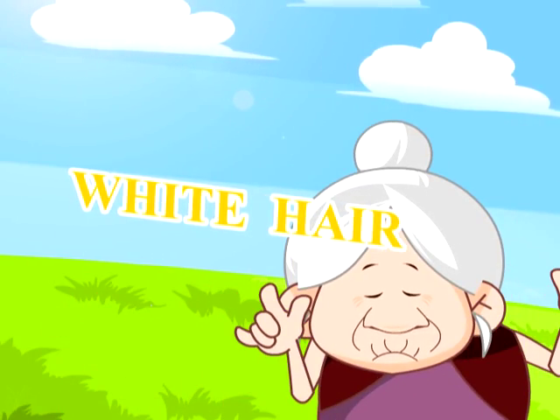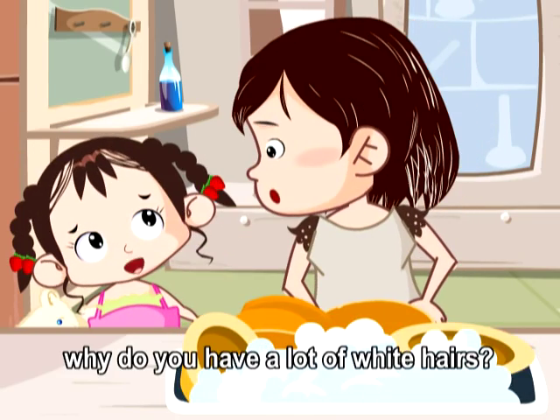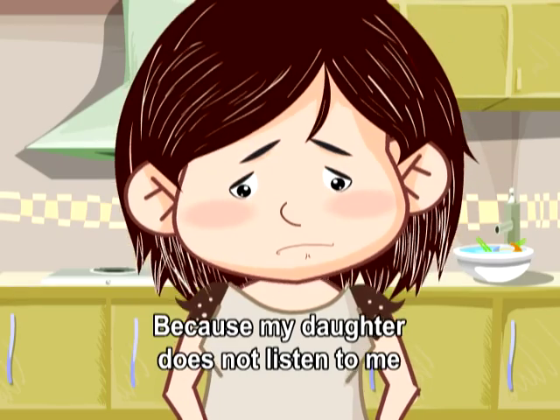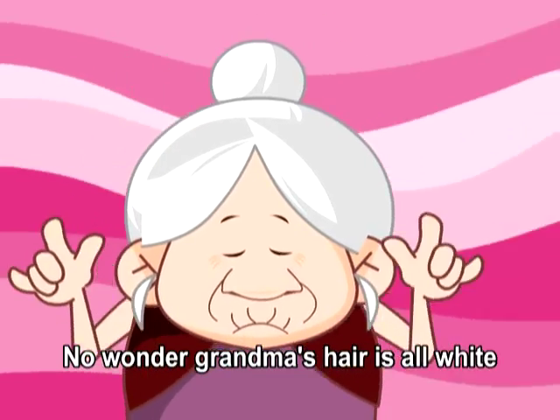White Hair. 'Mom, why do you have a lot of white hairs?' 'Because my daughter does not listen to me.' 'No wonder Grandma's hair is all white.'